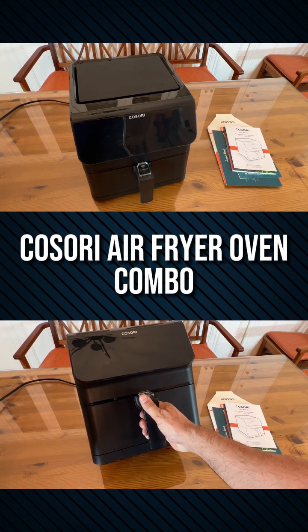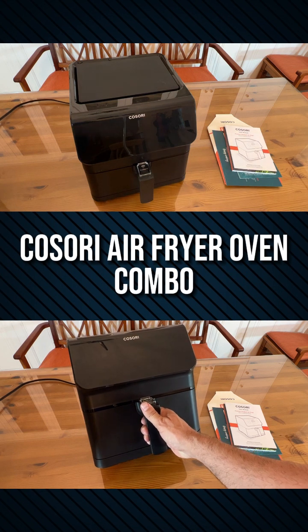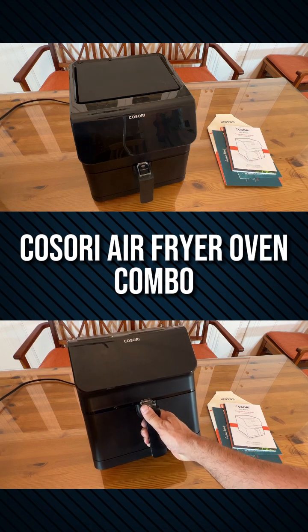Go ahead and pick yours up — you won't be disappointed. This is the Kasori Air Fryer. Thanks for watching. Just go get it. It's 5.8 quarts and you're getting 85% less fat than traditional fried foods.